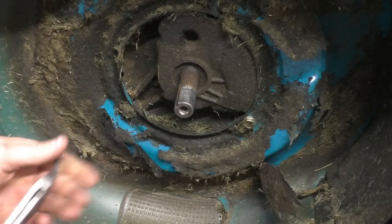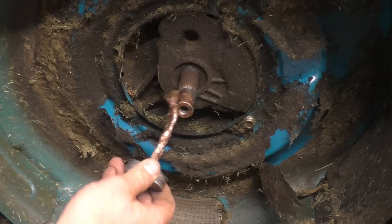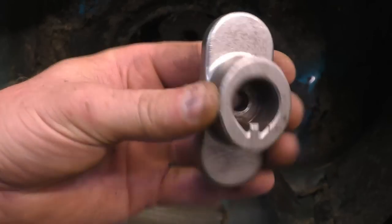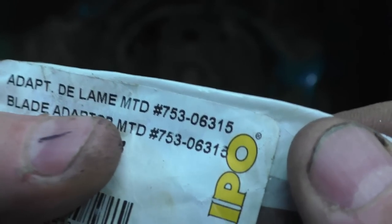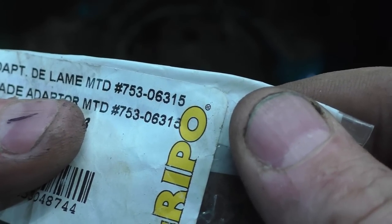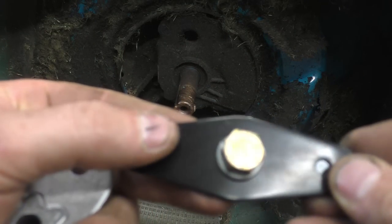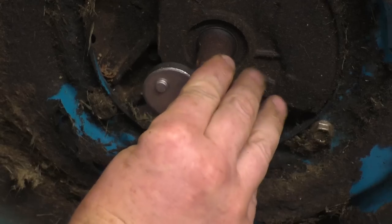I'll take the key out and put some anti-seize on there, so if the customer ever brings back this mower I'll be able to remove the adapter. Here's the adapter from MTD — it's got the MTD notches and all. This will be part number 753-06315. What you get with that kit is the adapter, this big washer, and the bolt. As you'll see, it fits perfectly.